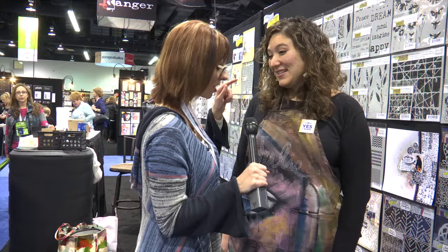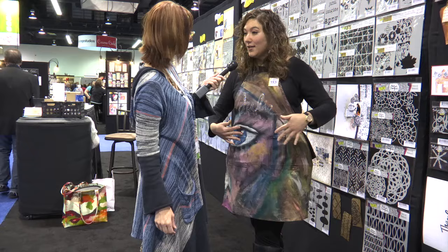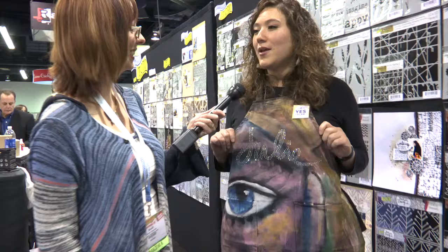Alright, before we start, let's look at this apron that you made. So I just took a regular black apron and I painted it, as you can see, with my big eyeball looking at you — my big abstract face. And then I did my name here in rhinestones using the Scan and Cut's Rhinestone Kit, which is kind of cool. A little bit of bling so you know who I am and nobody can steal my apron because it can only belong to Julie. It looks really cool. Thanks.